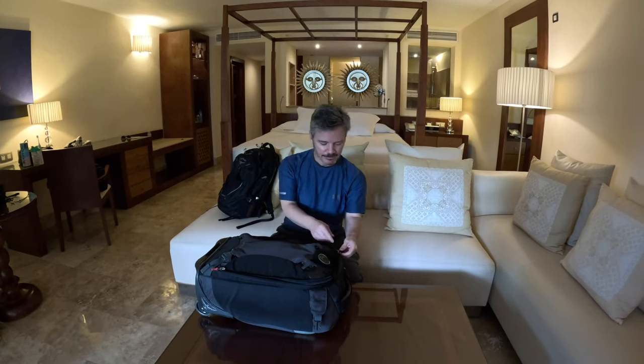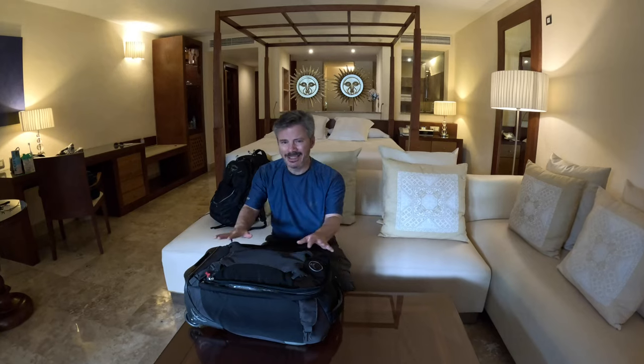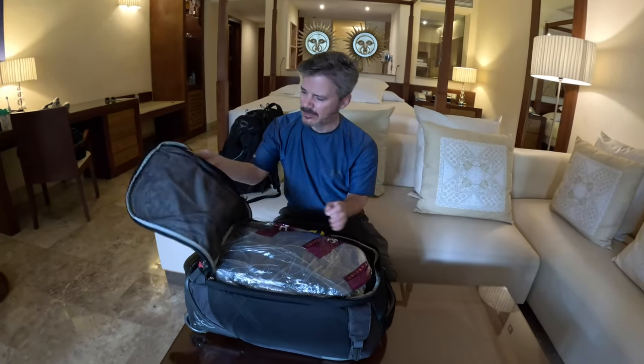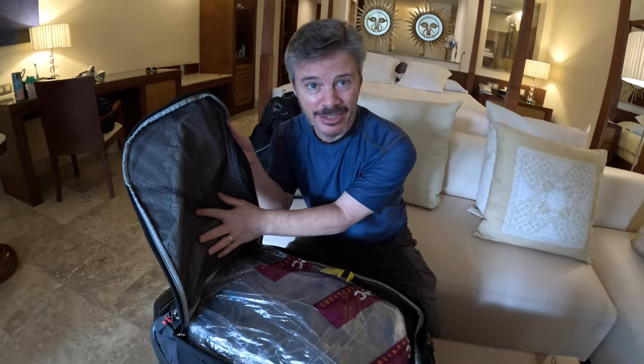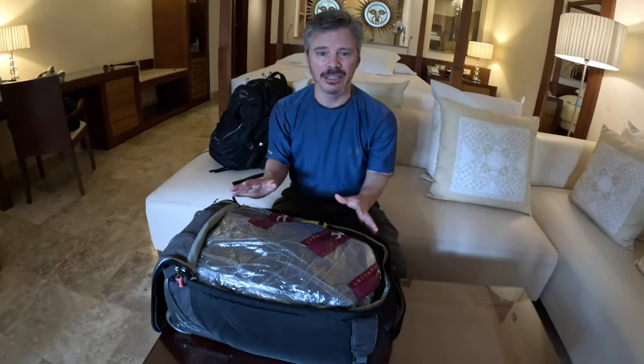Let's get into it. Again, these are both carry-ons - they slide up in the overhead bin of any airplane, so you don't have to worry about paying for extra luggage fees. They've actually got a net up here that you can store extra things in - I'm not even using that on this trip. You're going to find out that you can fit so much stuff in here.